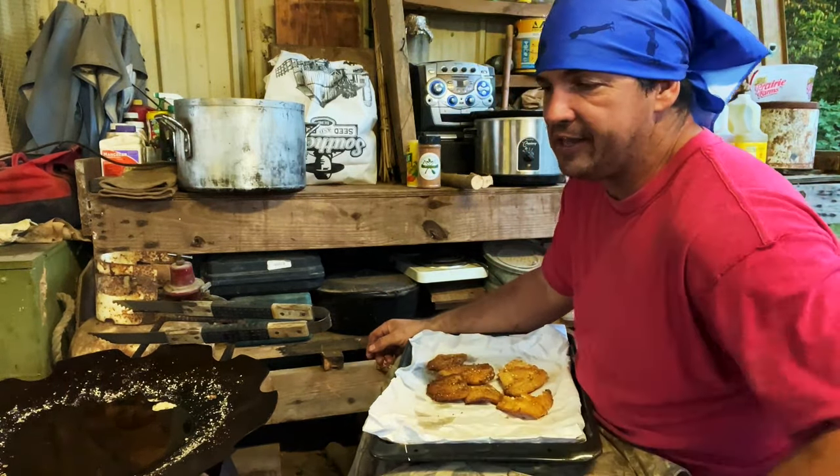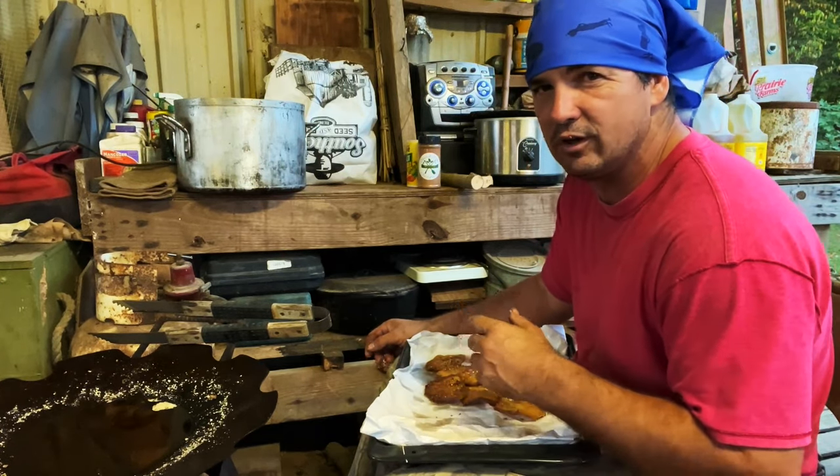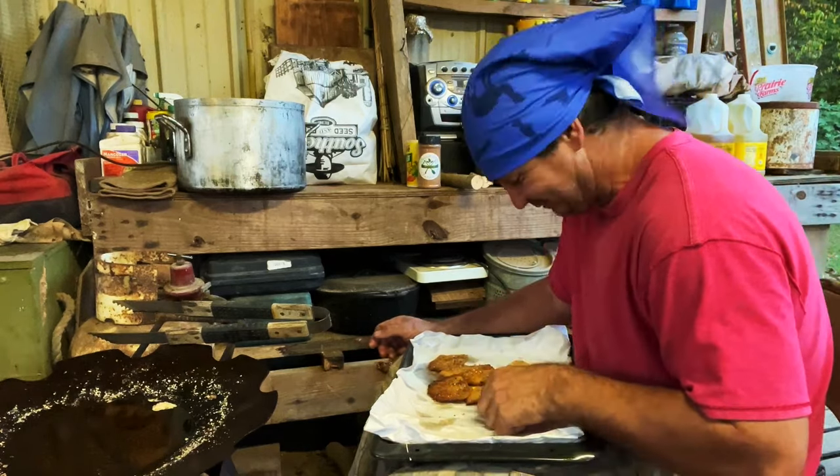That's why Roscoe likes when we have crappie — these rib bones. When we have brim, ain't nothing but nuggets and I don't ever give him a bite. I know. Thank you.